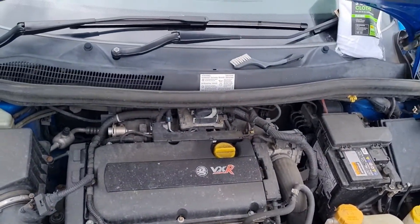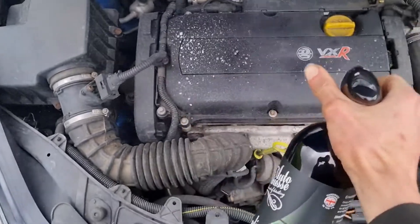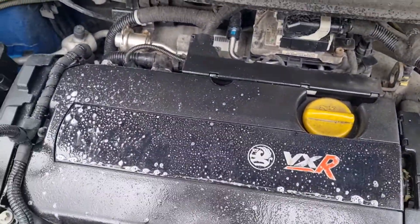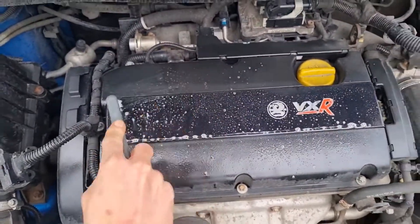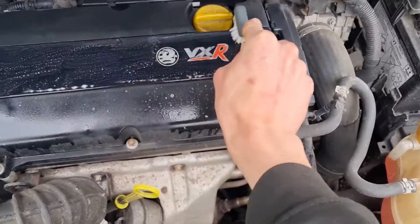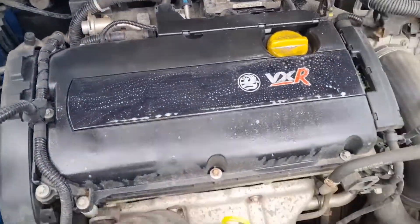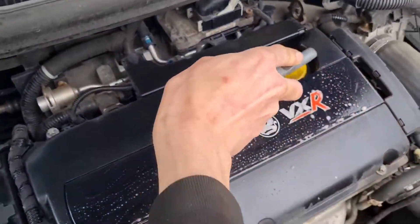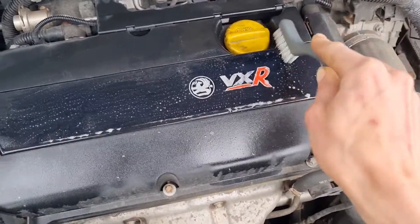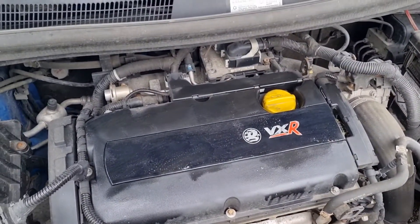It says apply liberally, so I'm just spraying it on. Grabbed the brush — this is somewhat therapeutic, I won't lie. Let me spray it on the oil cap as well because that's filthy. You can already see it rolling off and picking up the dirt.